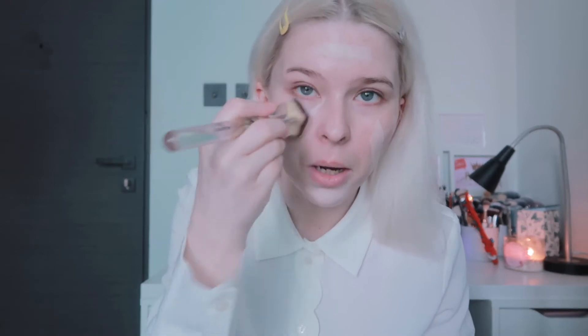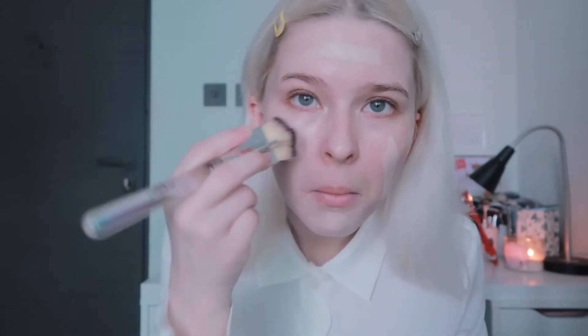Now setting the primer aside and applying the foundation — the shade is a really good match. I apply it and blend it in with a brush. My relationship with stick foundations isn't great; I have the Hourglass one and feel it's not worth the hype. I'm using an IT Cosmetics brush. Stick foundations aren't the best for my dry skin, which I mention in every video so new viewers know my skin type.